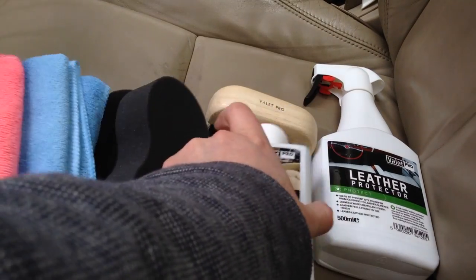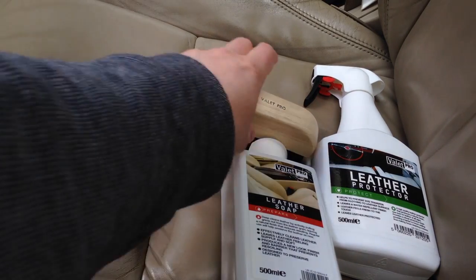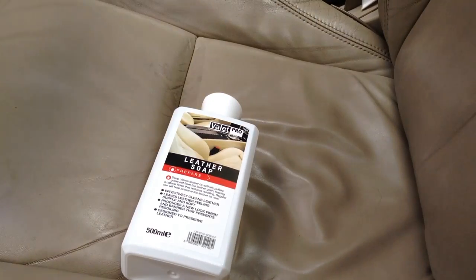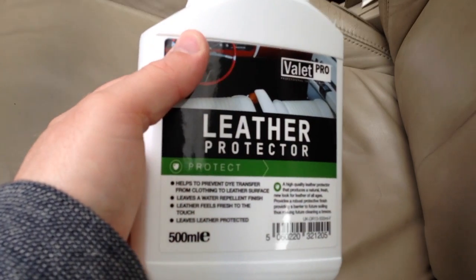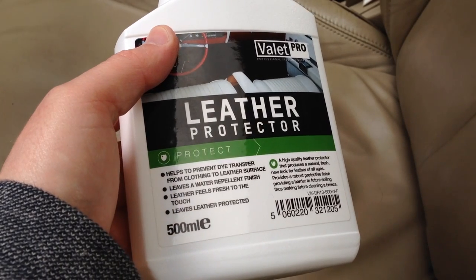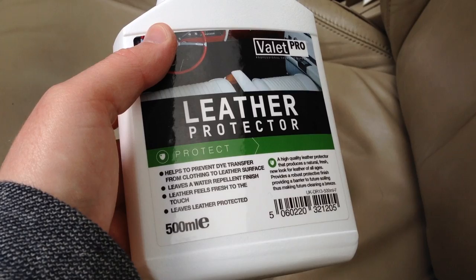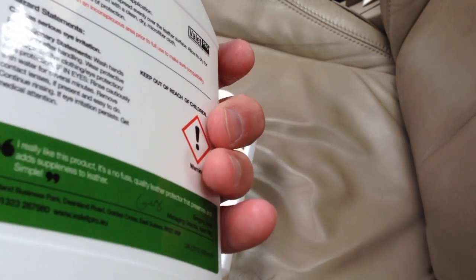Our videos are real life, so I like to show things in real time. I also want to quickly mention — I'm not doing a full review of this today, but I will be using it after: the ValetPro leather protector. It leaves a water repellent finish, leaves leather fresh to the touch, protected, and helps prevent dye transfer from jeans etc.